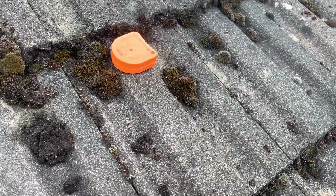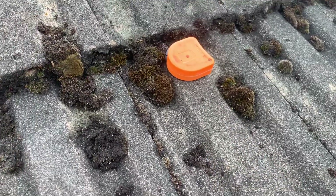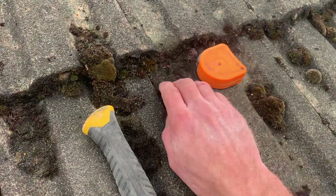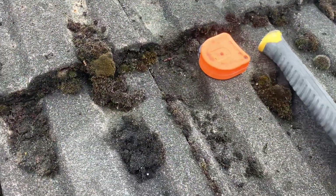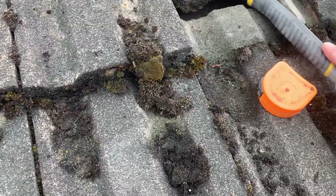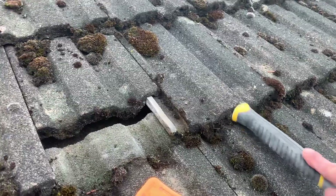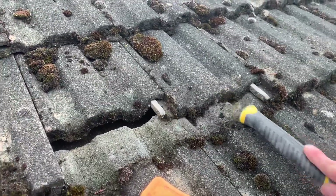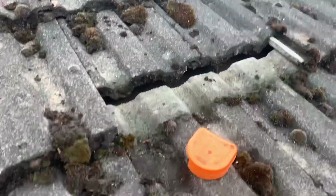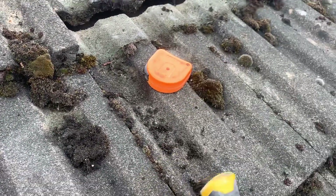The tile I'm going to be taking out is the one where you can see I've got this tape measure just here. What I need to do is just move the tiles just above it — this one just here, all the way up, and then the one next to it as well. That's nicely and easily done just with the other end of the claw hammer.